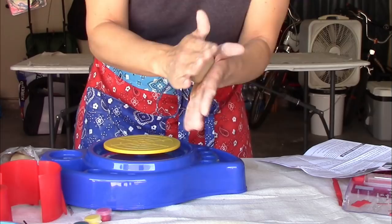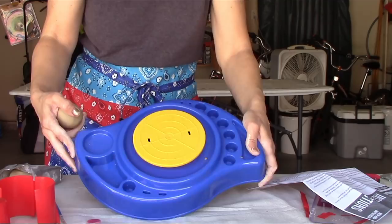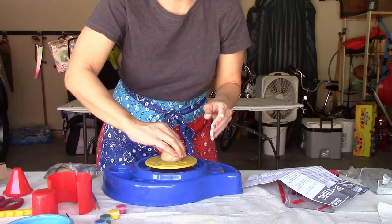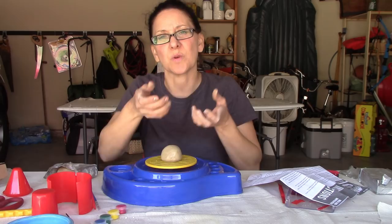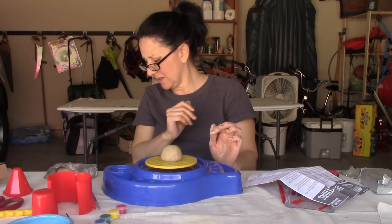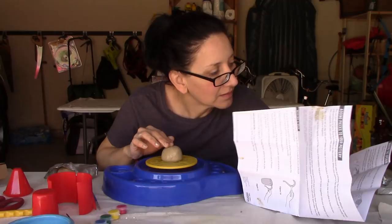I believe the reason they probably didn't make this plug into the wall is so kids don't electrocute themselves with wet hands — smart idea. But it would be lovely if it had a recharging option, because I imagine you'll really run through D batteries quickly. The instructions say to use your thumbs to make a small indentation in the center of the clay — basically giving instructions on how to throw pottery.